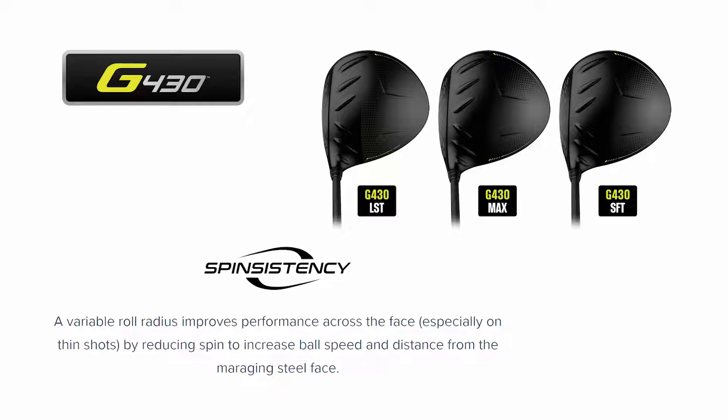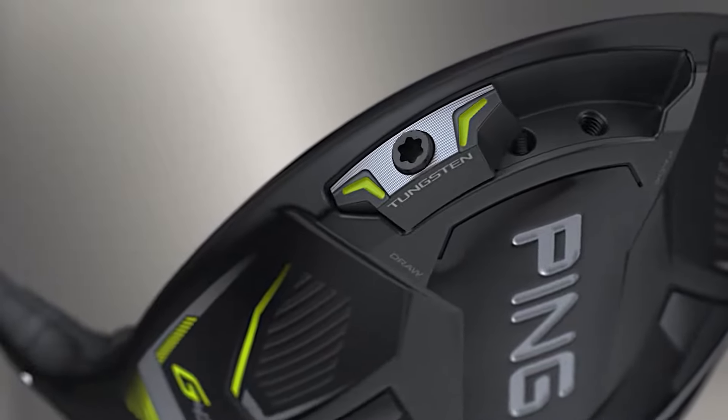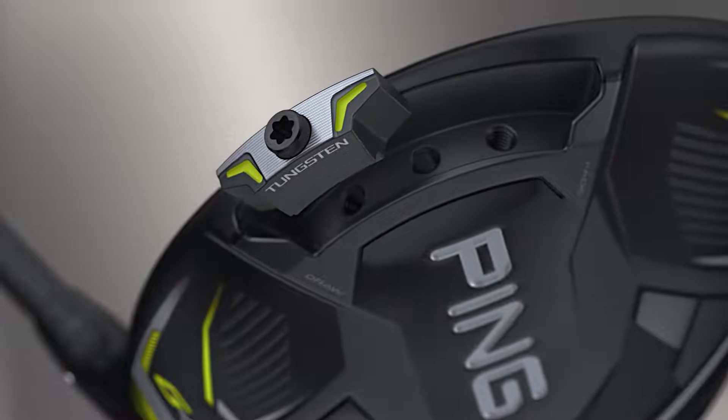Spin is the opposite of compression, so by reducing the spin they are going to give you longer drives on shots hit low. Another great feature of the G430 MAX is the CG shifter in the back — a 25-gram high-density weight that can be shifted into the draw position by placing it in the heel port, or into the fade by positioning it in the toe.